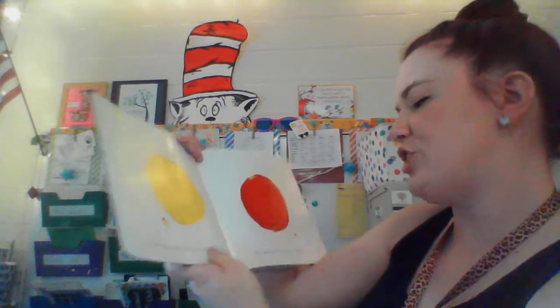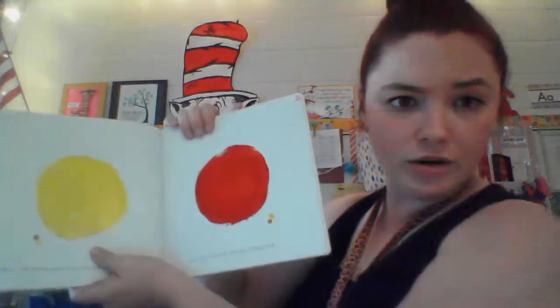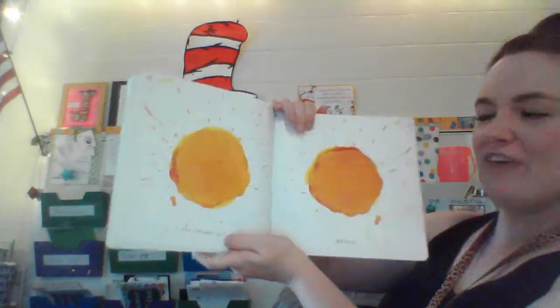Close the book and push down really hard so the colors squish together. If we squish yellow and red, what color will they turn? You thought so? Bravo. You made orange. Good job, friends.